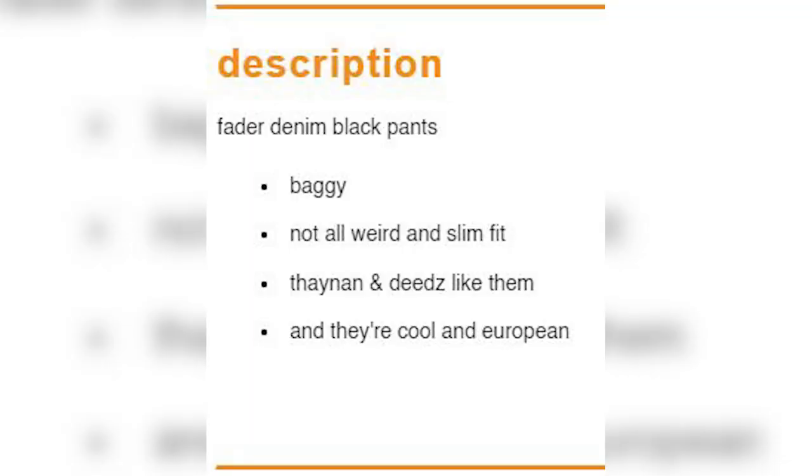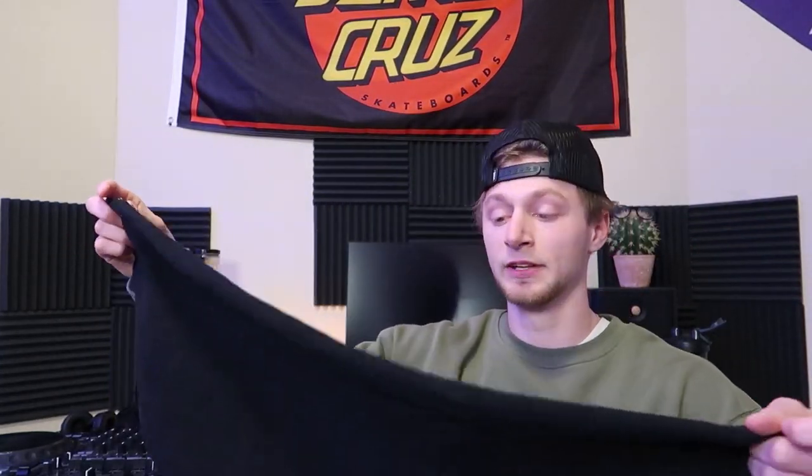On Enjoy's website, their description of the pants is 'baggy, not all weird and slim fit — Dane and Deeds like them and they're cool and European.' I found it kind of hard to find a whole lot of sizing details besides the waist sizing on their website, so I did my own measurements. The inseam on these pants I measured to be about 28 inches.